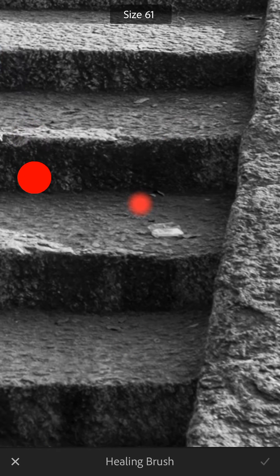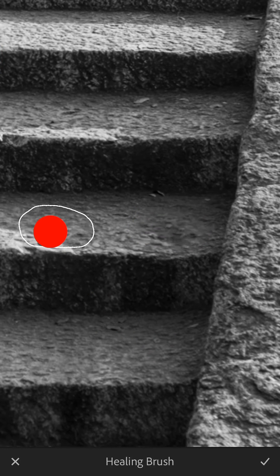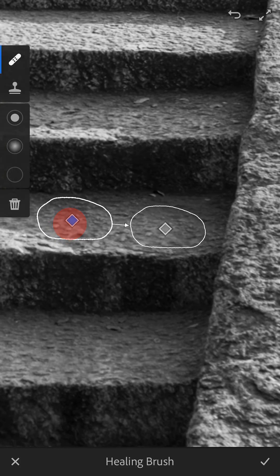Adjust the brush size accordingly, paint over the garbage, and if you feel you need to, reposition the grey sample point diamond icon. Tap the check mark at the bottom right of the screen and zoom out to see the whole picture.